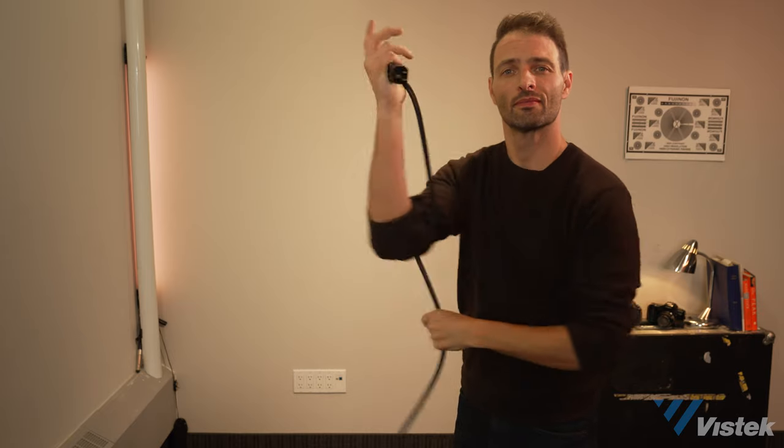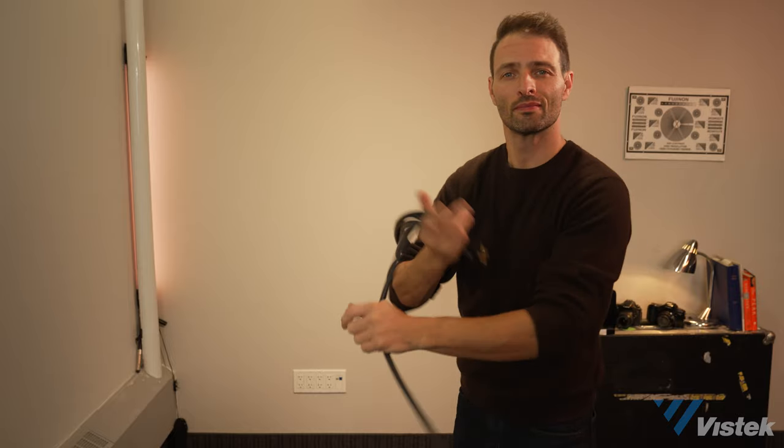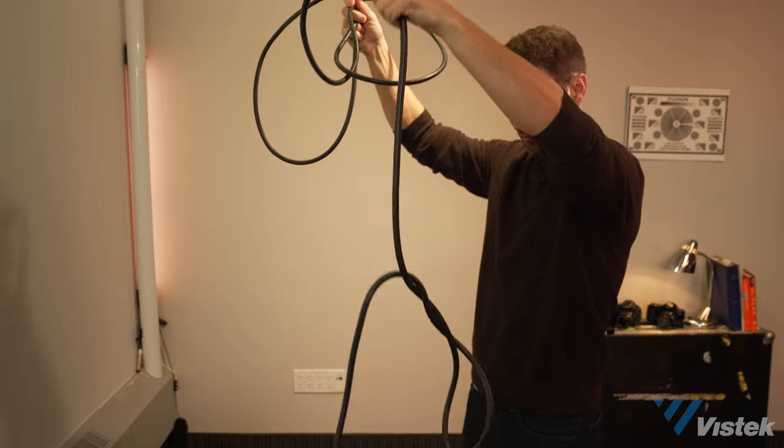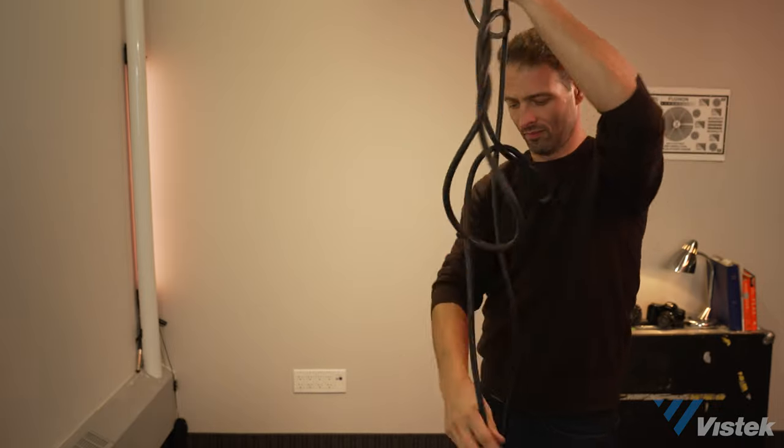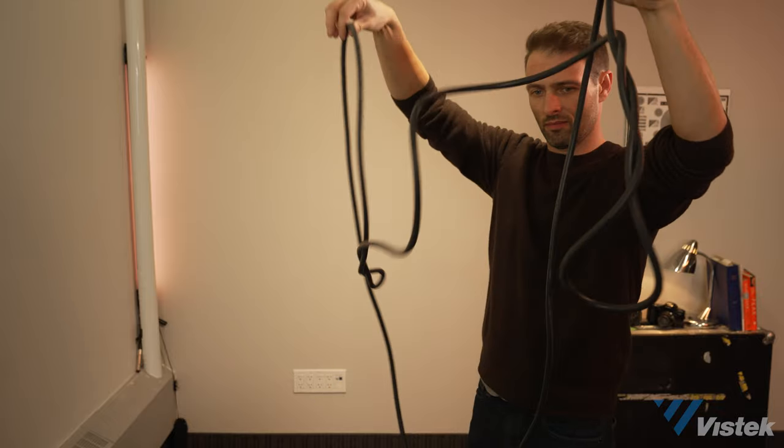Moving on now to the main event: AC cables. Let's start with the cardinal sin of wrapping cable — one that is so nefarious, so evil, so despised, that you will most certainly be sent to a far-off distant penal colony for your transgressions. Consider this a warning. It is the fabled arm wrap. There is no situation in which this is good or acceptable. It threatens the life of your cables and makes it an absolute nightmare to uncoil. If you comment that you do this all the time and it's perfectly fine, rest assured your comment will be deleted.